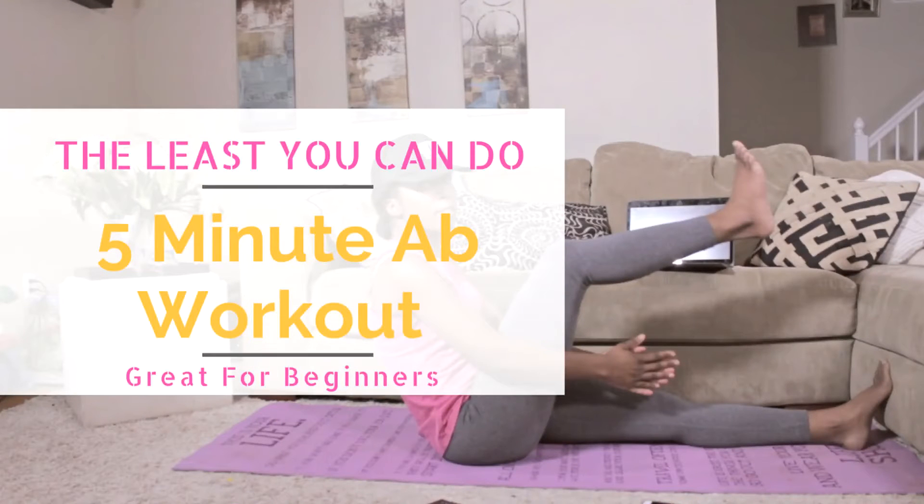Hey guys, it's Kim F. from Keepitmovinfitness.com. This is a 5-minute ab workout, great for beginners. But if you've been doing this for a long time, you can add this to any of my workouts or any workout in general for a nice ab toning session.